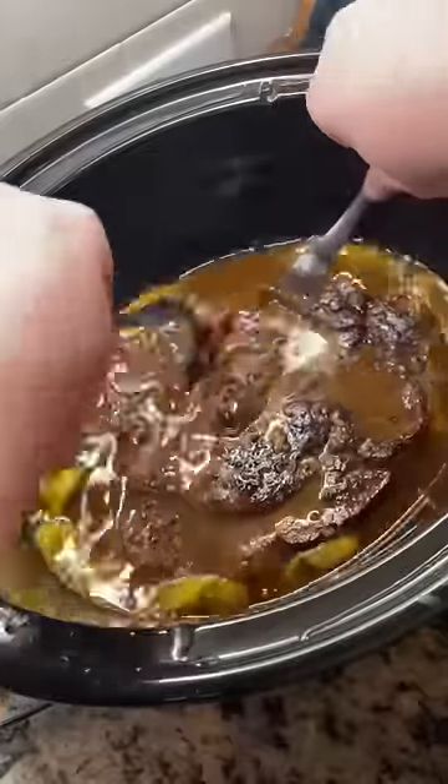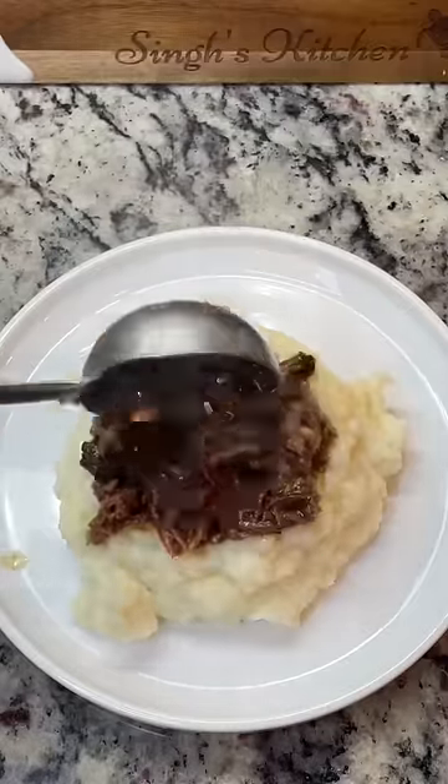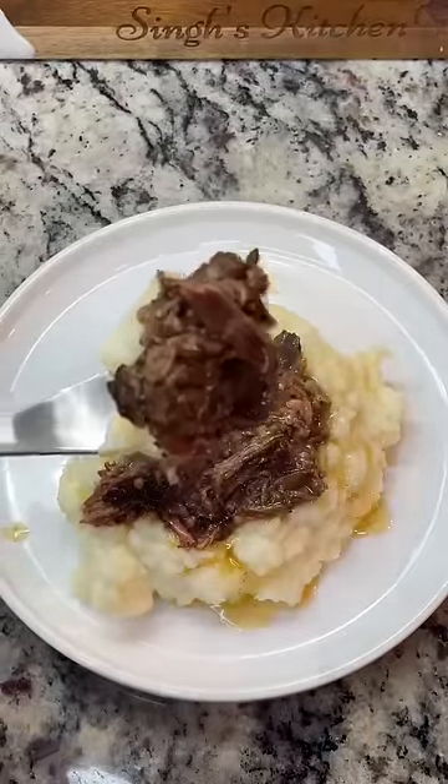Cook it on low for about seven hours until tender. Shred it all up, and I like to serve mine over mashed potatoes — and that's it. This is really delicious and flavorful. If you try it, let me know.